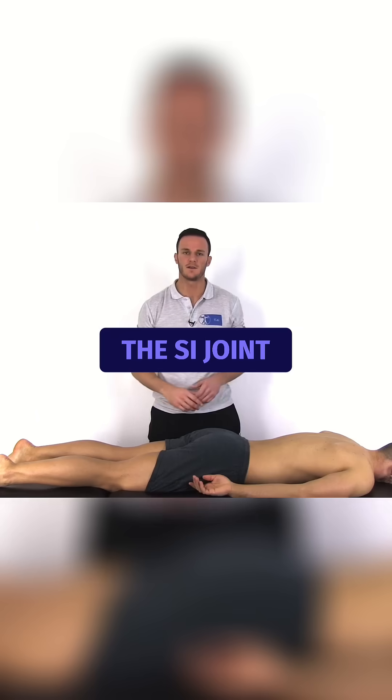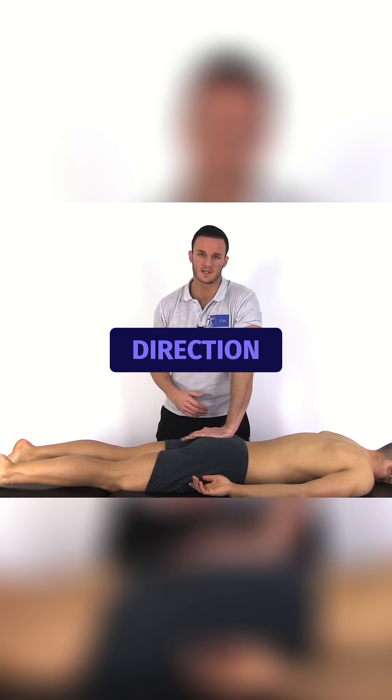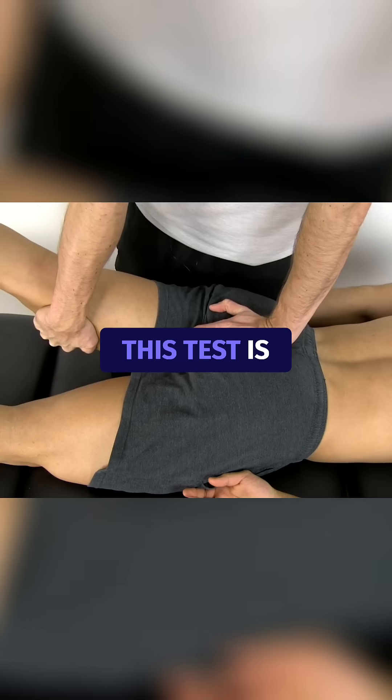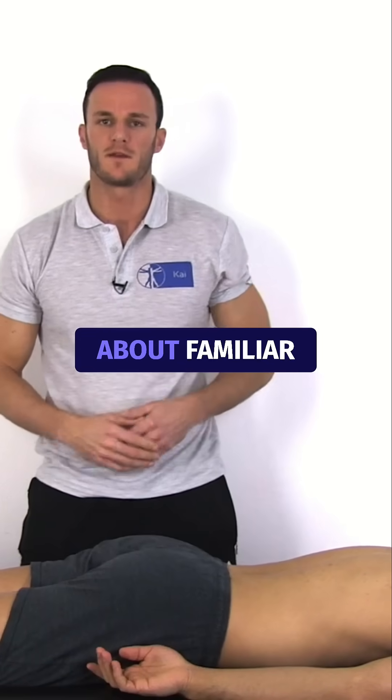In order to test the SI joint, fixate the sacrum below its pivoting point at S2 into ventral-caudal direction and extend your patient's leg again. This test is positive for the SI joint if your patient is again complaining about familiar pain.